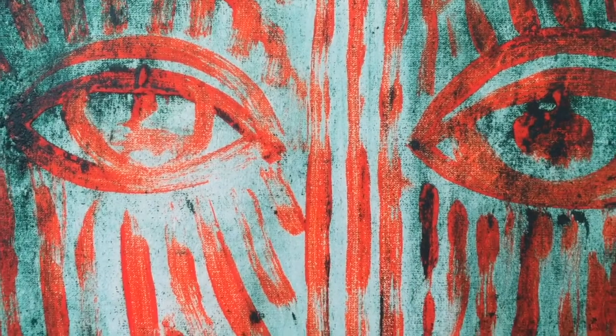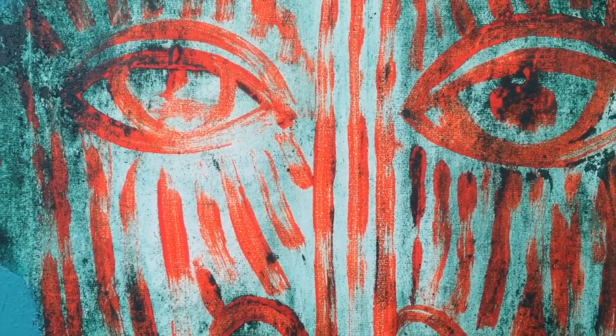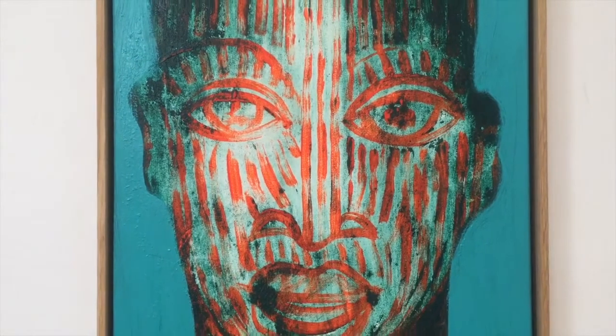Sometimes some pieces of emerald still stick on the orange and then create a brown effect.